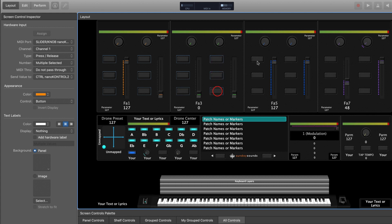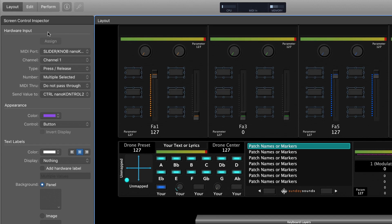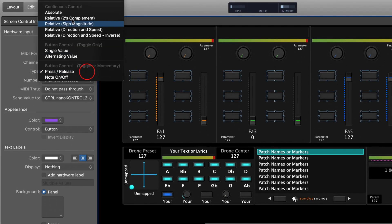You need to make sure that you do this step, otherwise the data that comes in from your Nano Control 2 will be set to toggle but Main Stage won't know what to do with that data, so you'll get really unpredictable behavior. Once you have all of the buttons selected, all you need to do is go over to the Screen Control Inspector on the left side and change the type to 'Absolute.'